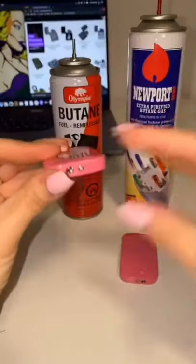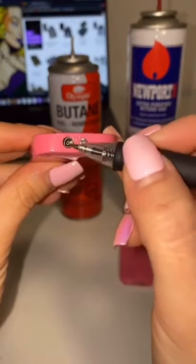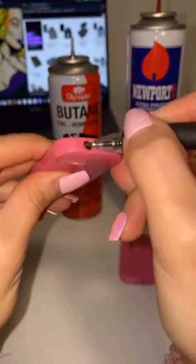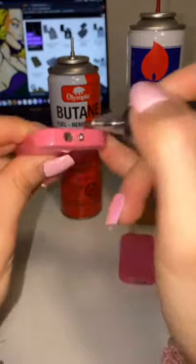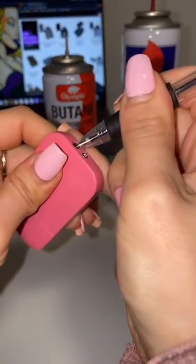If the butane spits out, it's because you have the wrong adapter on the can. Once you have the right adapter, you can go ahead and bleed your lighter. You can do that just with a pen — get the air out just like this. This is very important to make sure that the butane actually goes in the lighter.